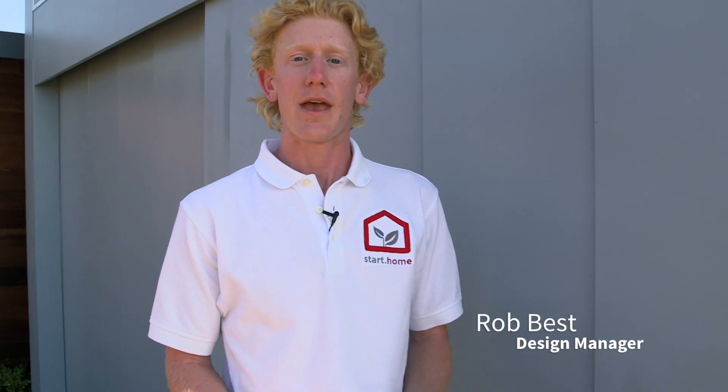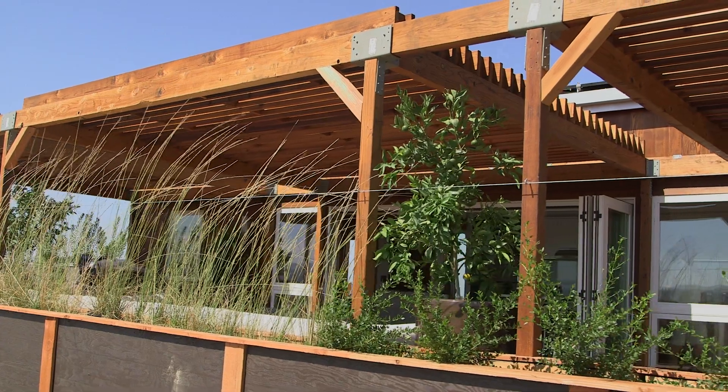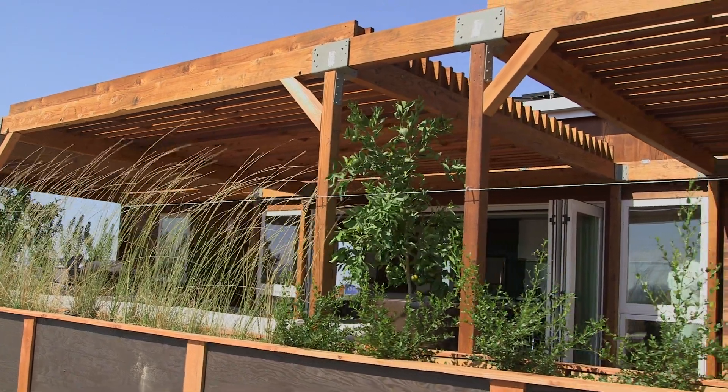So this behind me is the core, and this was really the central idea of the start home. When we started this project, it was not just about designing a single house, but about something that could revolutionize the home building industry.